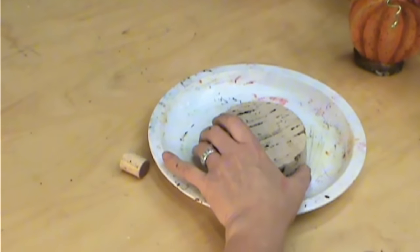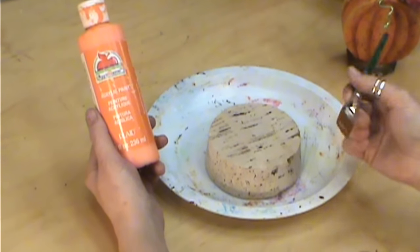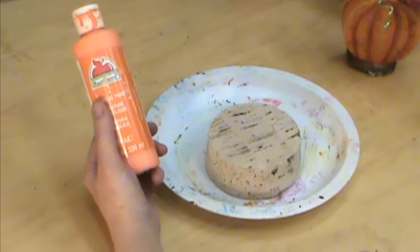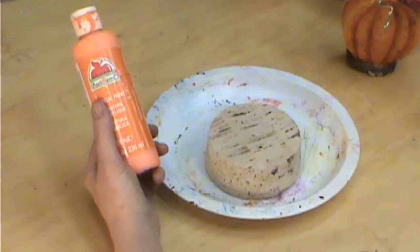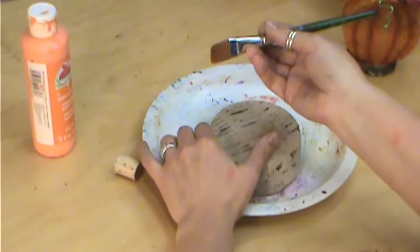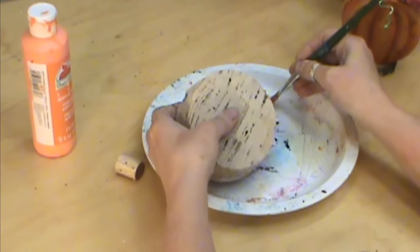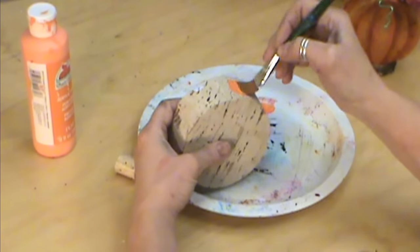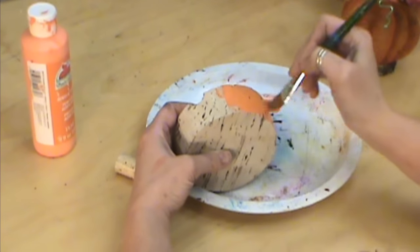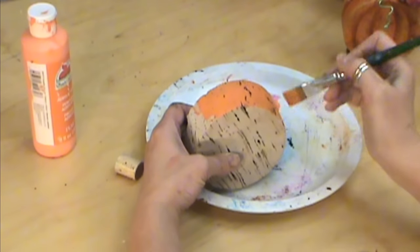We're going to take our pumpkin now and use any type of acrylic paint. I get that question a lot — any type of acrylic paint works. I picked mine up at Walmart. There are better brands that cover better, but for this one you don't necessarily want it to cover as well. I'm going to use a base coating brush. I put it in water and dried it off so the paint doesn't absorb into it, and I'm just going to paint the whole cork orange.